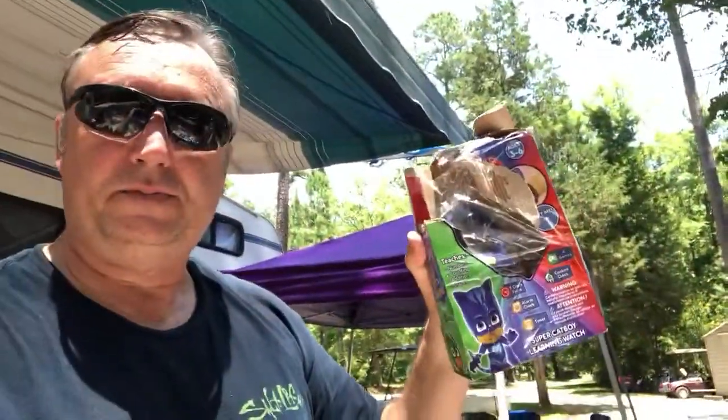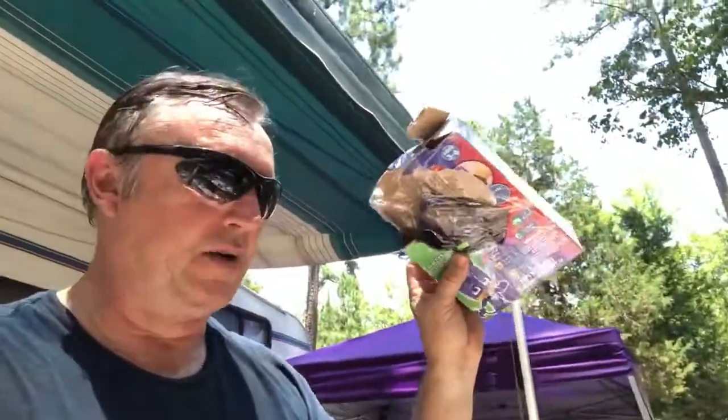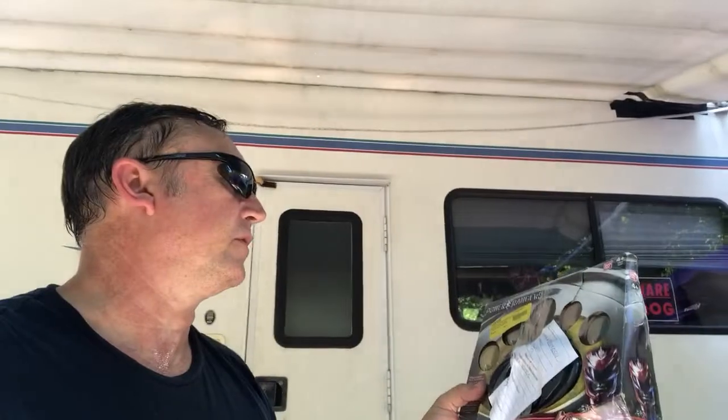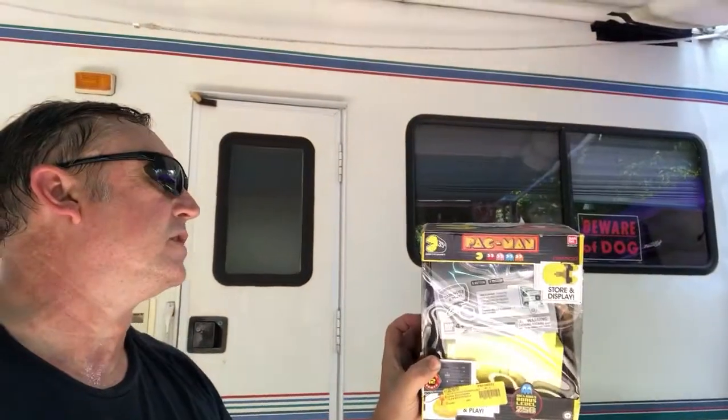There's a VTech watch — even though some of these say 'damaged,' it could just be damaged packaging, so you have to check whether the item itself actually doesn't work. These were pretty popular around Christmas time and were selling fairly quickly in stores. We also have some Power Ranger toys — not the first time we've gotten those. And this is a nice Pac-Man little video machine toy.